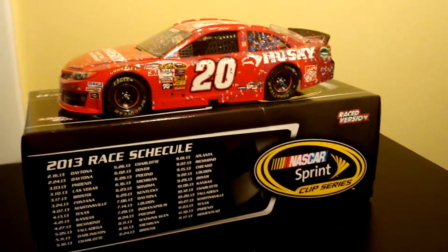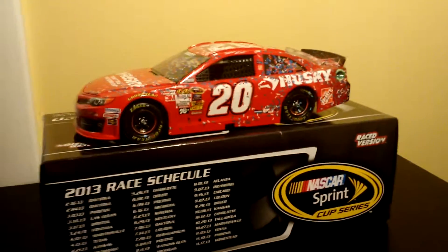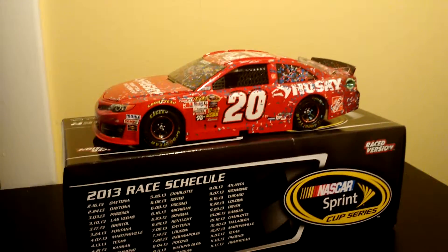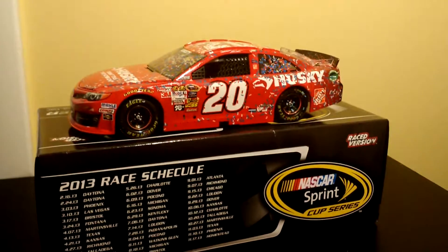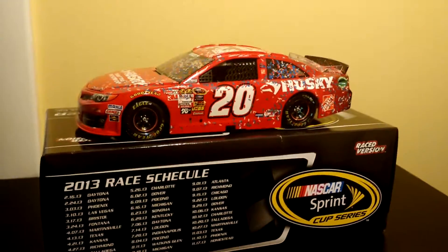Kenseth up here. And that is the car in the box. So this is the second review today — I might do another one. But that it is, guys. Hope you guys like and subscribe, and stick around for more. I'll see you guys later. Bye.